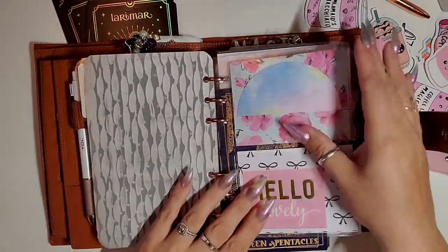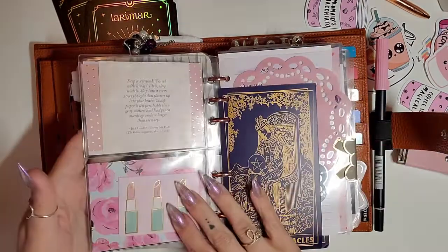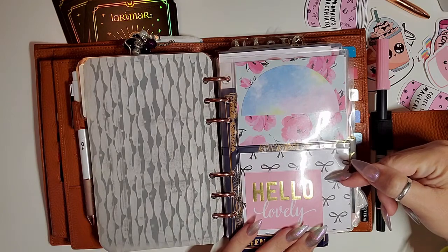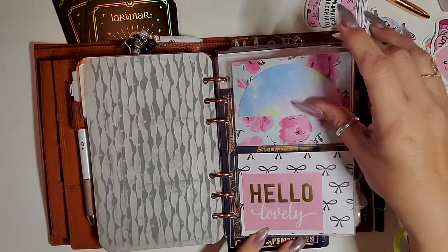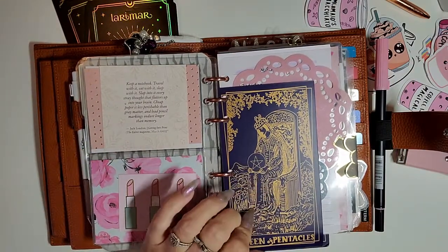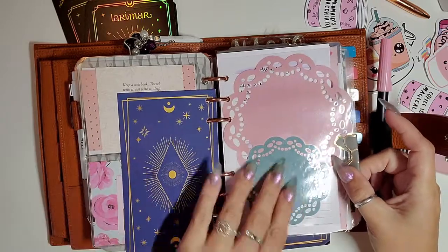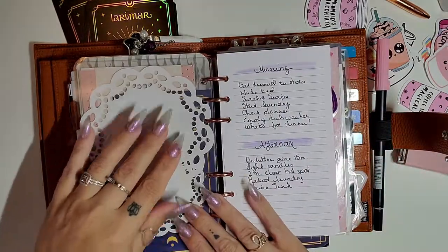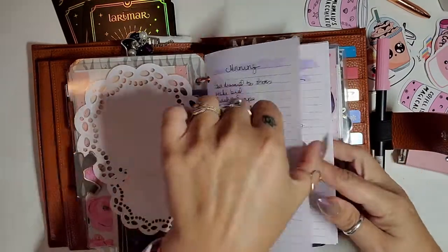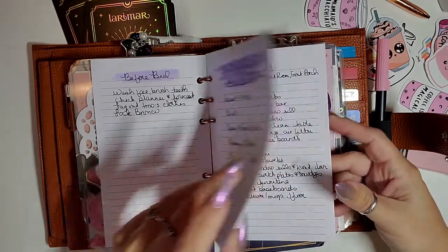That's the back. This double pocket dashboard is from the Foxy Fix and those are just sticky notes. All of this paper is from a Hobby Lobby pack. The Queen of Pentacles is still here watching over my first section, which is my home section. My doilies that I just laminated are from the Planner Society. This is my morning routine, afternoon routine, before bed, weekly home blessing routine, and then just zone cleaning.